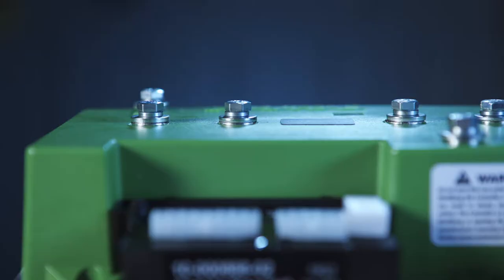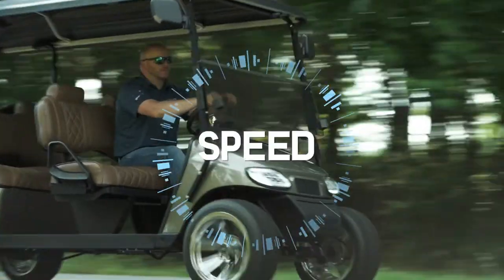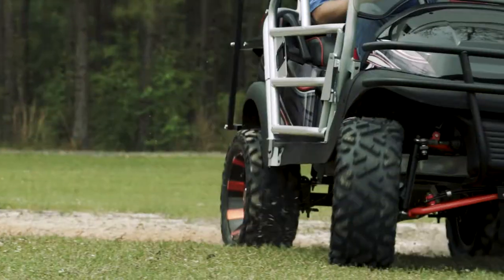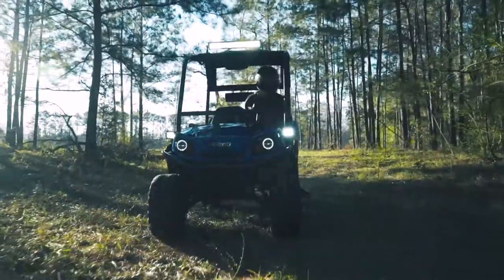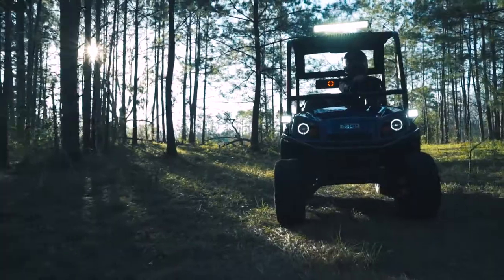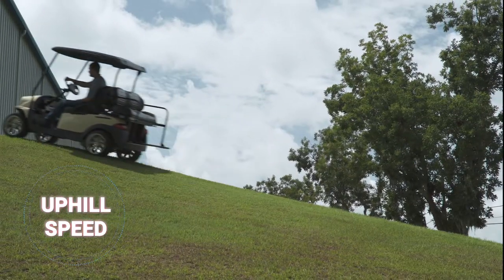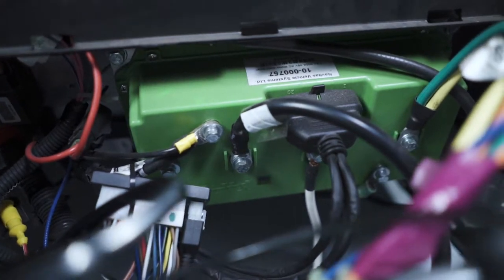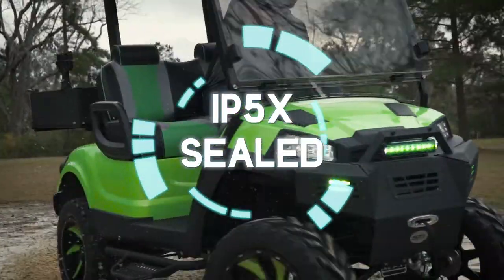The Navitas controller provides customization of speed, acceleration, regen, and range. This controller gives you the flexibility of more power when you need it and also allows you to maintain speed when going uphill. The controller housing has thermal protection and is fully IP5X sealed to protect from dirt and dust.